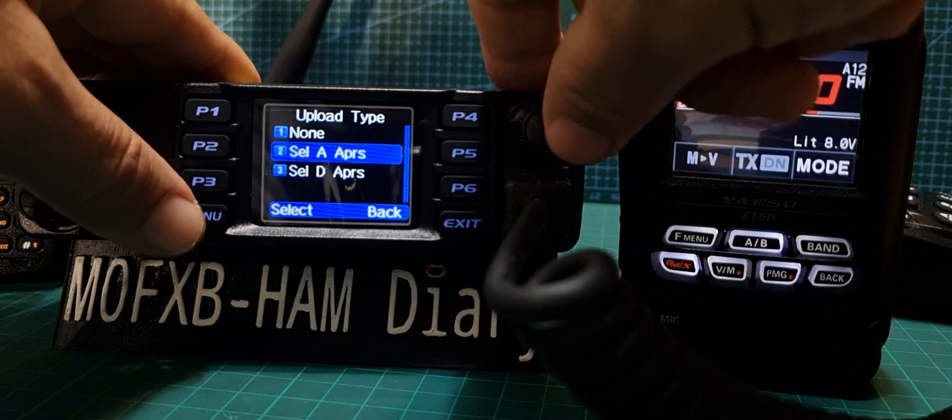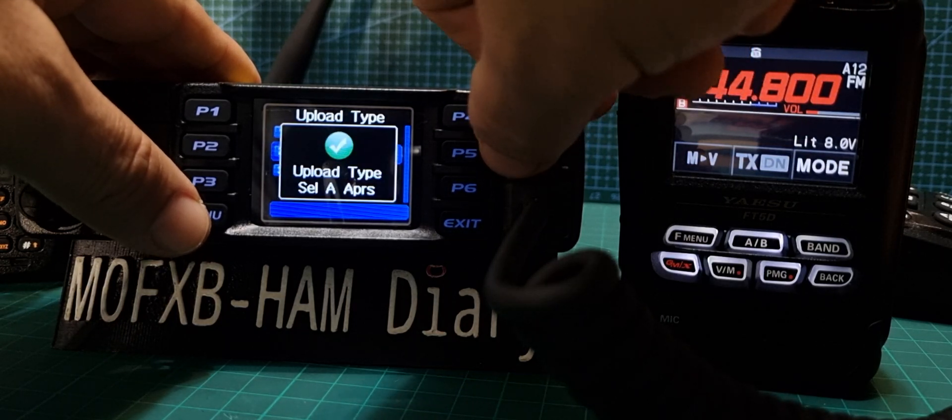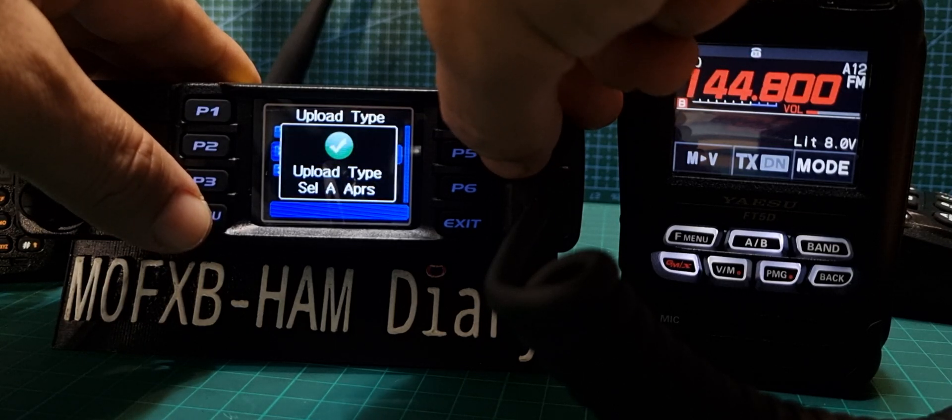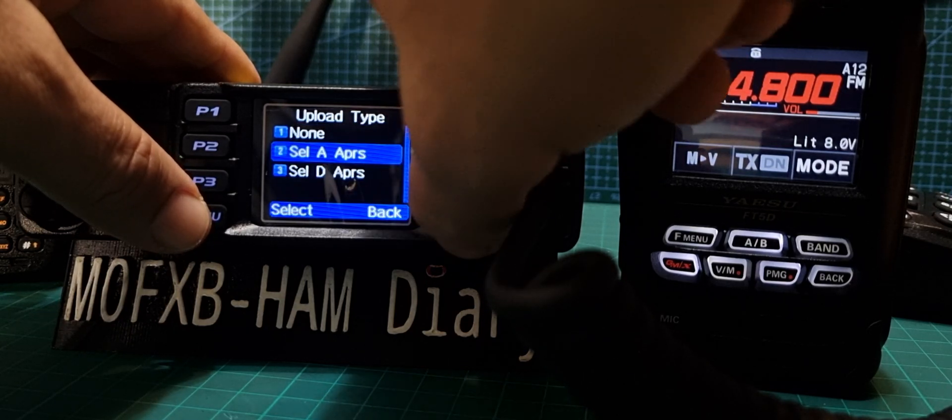Let's see if we can send it back — we probably can't yet, but I haven't put the time in to work it out. So we set it at Analog — A for Analog. Let's go back.